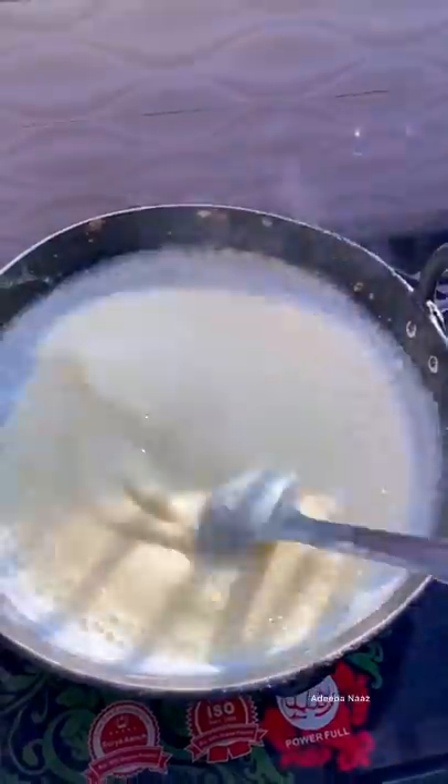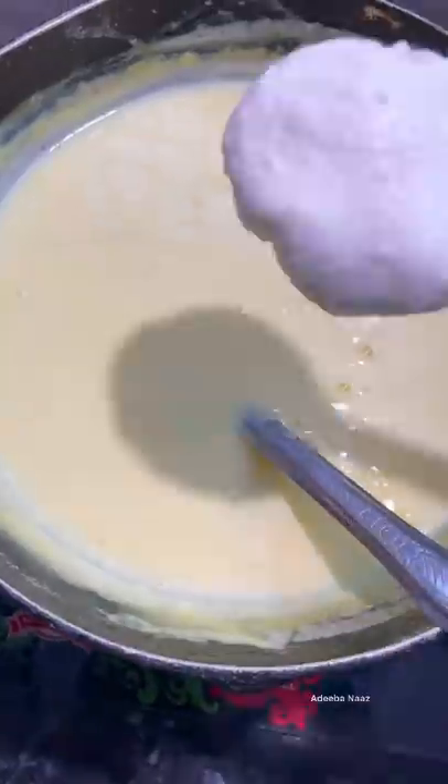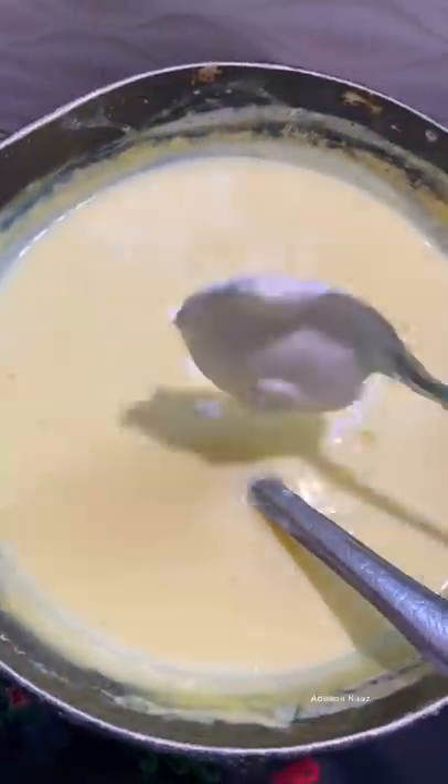Then we have to put it in the water. I have put fresh cream in the water and mixed it.